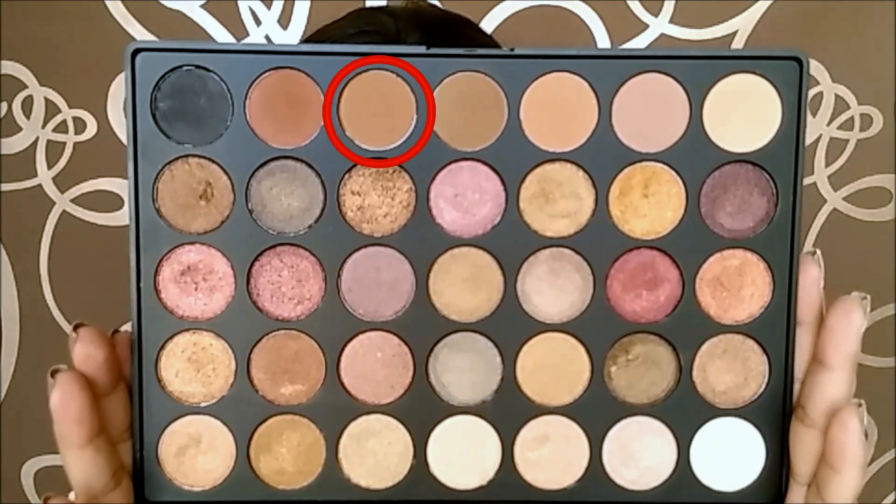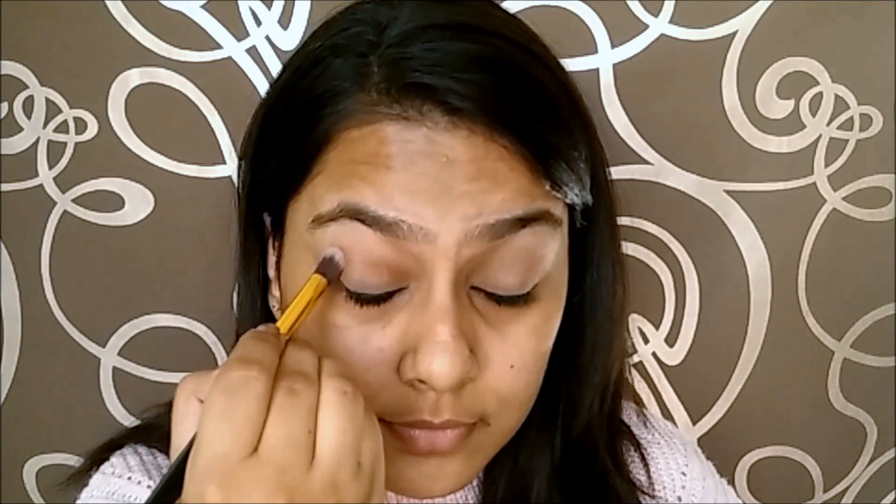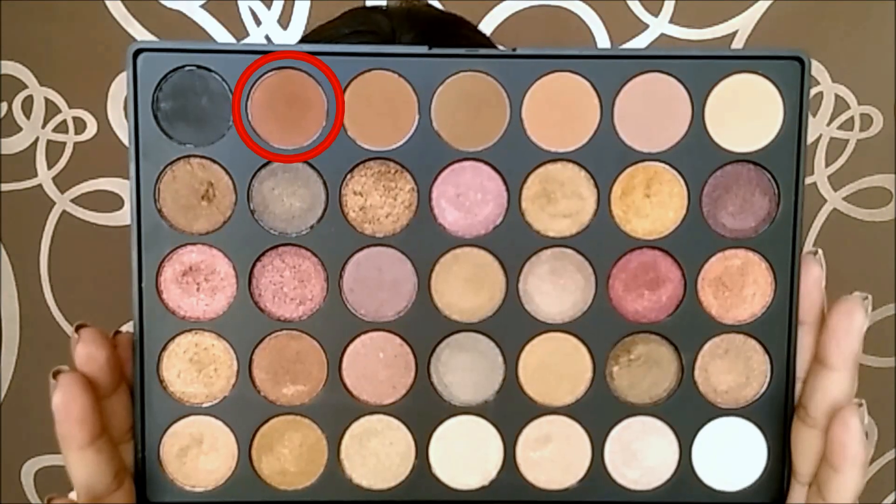Then taking a matte brown colour, I am going to apply it into my crease using a blending brush. Taking a reddish brown colour as my transition shade, I am applying it below my crease.